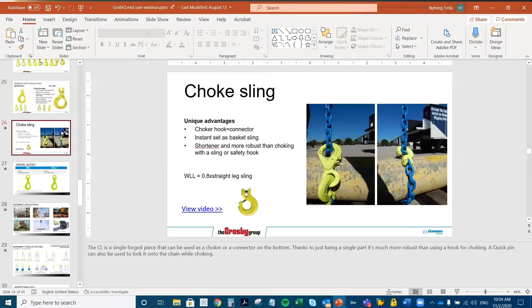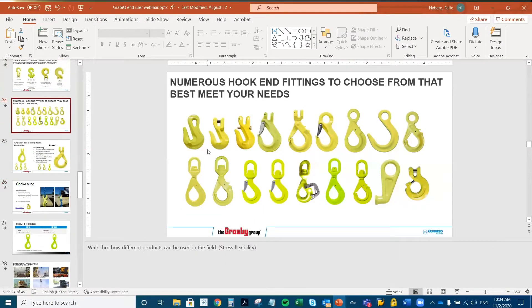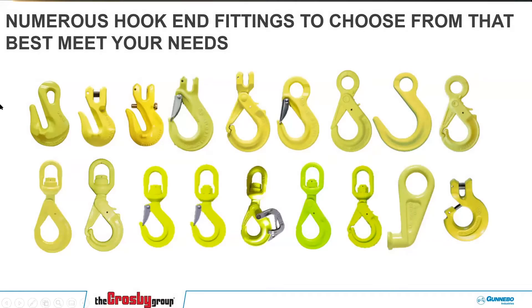There are a bunch of different end fittings for different types of uses, which creates that flexibility. We have eye grab hooks, clevis grab hooks, grab hooks with locking pins, sling hooks, foundry hooks, swivel hooks of different types — either with self-locking hooks or the sling style. You can add handles to increase safety even further, and we also have a container hook fitting. You have all of these different options for end fittings to create different types of slings and hitches depending on the situation. Flexibility is really the key with the Grabix system.